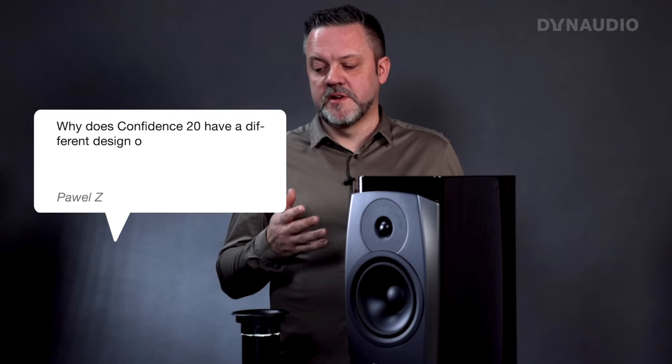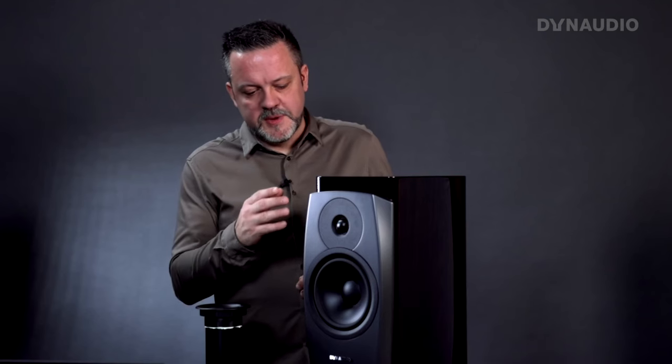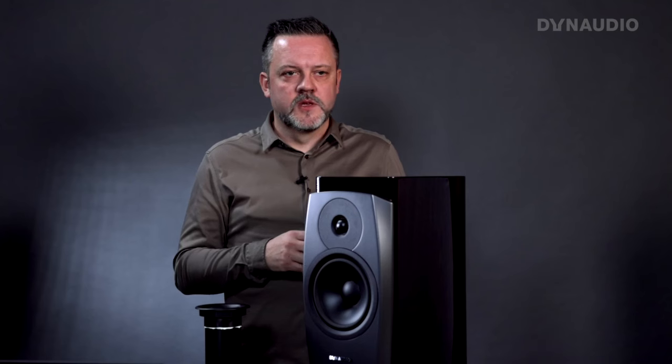Question 3: Why does the Confidence 20 have a different design of the surface around the tweeter compared to the floor-standing models? What Pavel is talking about is this area around the tweeter. On the floor-standing models we have the DDC lens, which steers sound towards the listener, giving you fewer reflections from floor and ceiling while remaining open to the sides. The DDC lens was designed to work with the Horizon midrange used in the floor-standing models, and it works best with two drivers — one above and one below the tweeter. The Confidence 20 has only one mid-bass driver, and a larger one, which doesn't fit well with steering sound towards the listener. So in the Confidence 20, we use a more conventional tweeter design, which gives the best performance for this particular configuration.